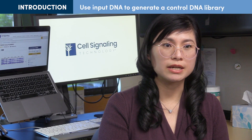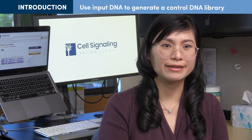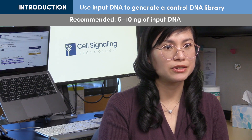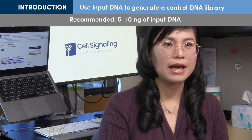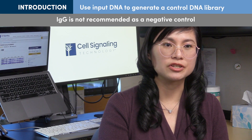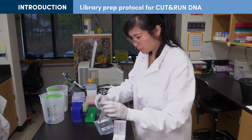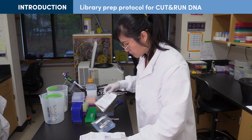We recommend using the input DNA from Section 5 of the Cut and Run protocol to generate a control library DNA. 5 to 10 nanograms of input DNA is a good starting point. This control is used to determine if any experimental bias in DNA enrichment was introduced during the Cut and Run reaction or library prep. Input DNA is preferred over IgG as a negative control since it generates DNA libraries with higher diversity.